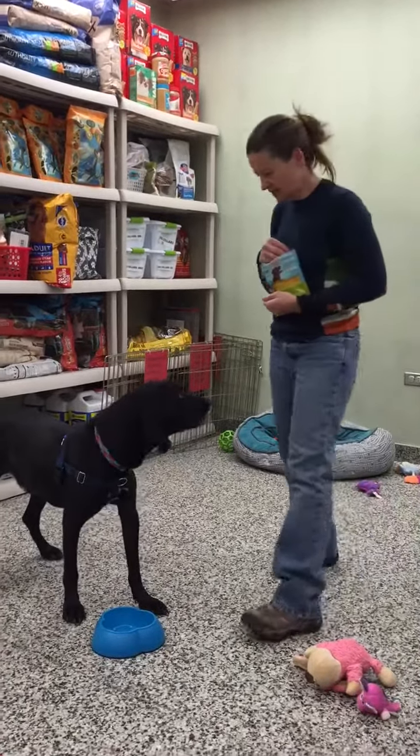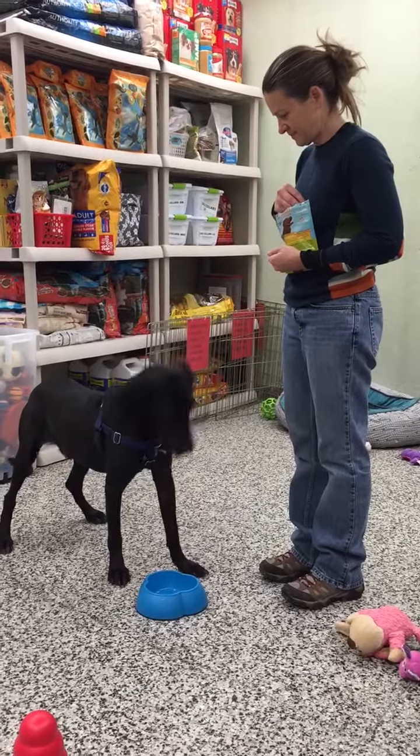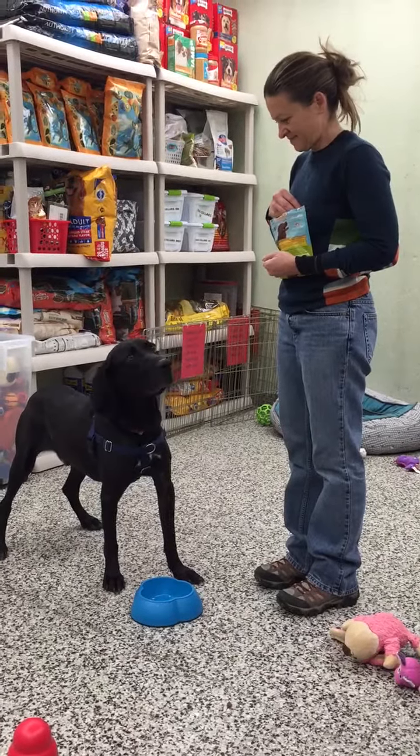Hi buddy. So we're doing a little work with Samson on his food bowl stuff. We always start at the easiest place possible, which is an empty food bowl. And I want Sam to know that people coming near his food bowl means that he actually gets food.